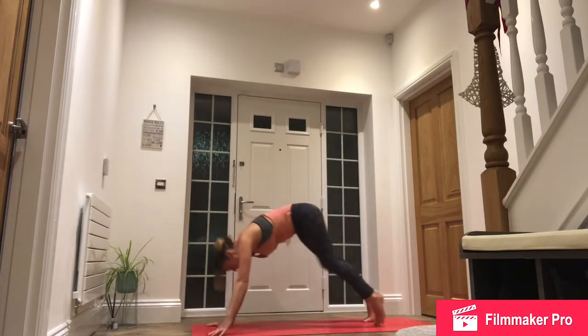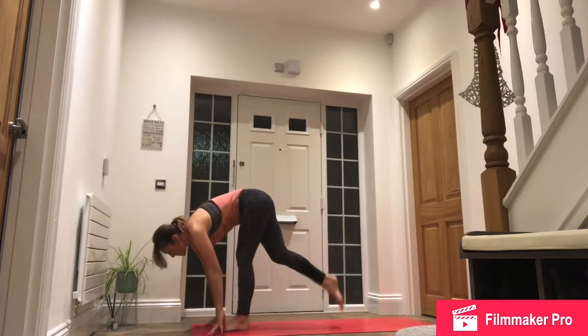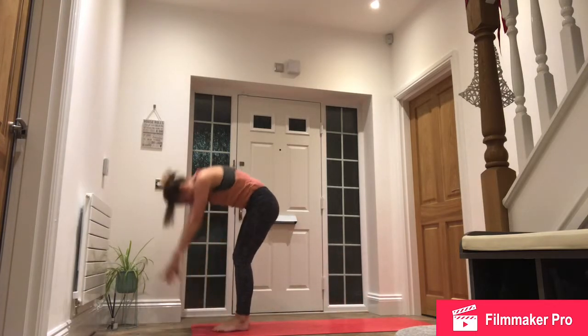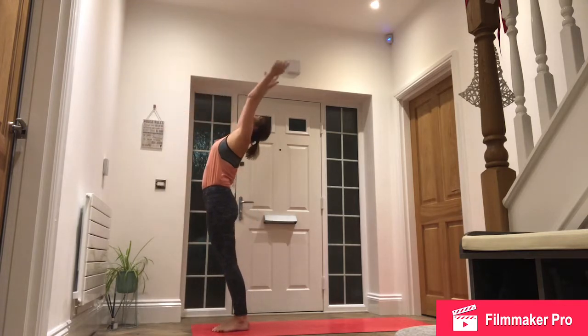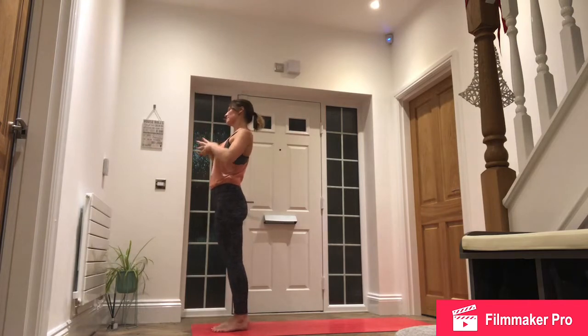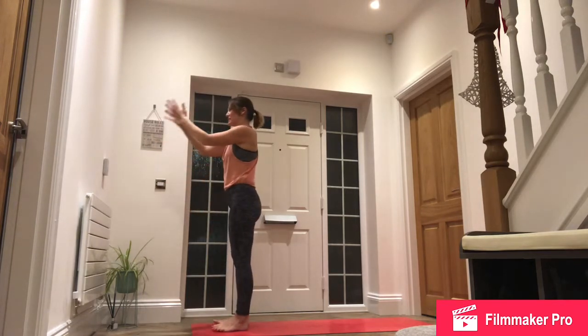Inhale, left foot forward. Exhale, step to forward fold. Inhale, reach up for the sky. Exhale, hands to the heart. Inhale, hands by the side. Exhale, hands to the heart.